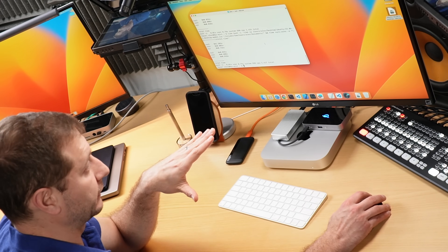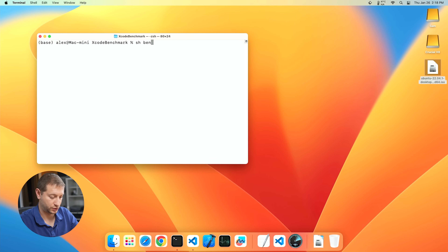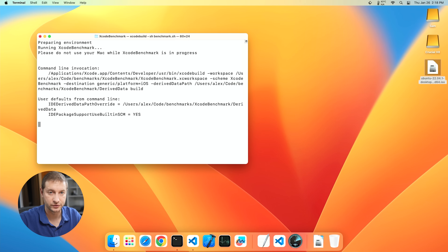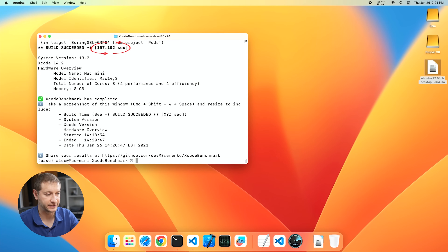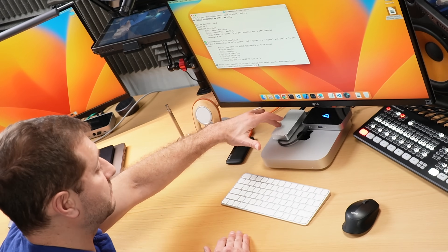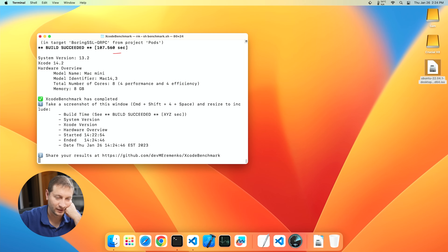This is going to be the biggest bottleneck for you if you're getting this machine — transferring large files. Compilations are not going to be harmed at all. I'm going to run the Xcode Benchmark — I'll link to it below — and off it goes running on the local SSD inside the Mac Mini. The time was 107 seconds to build on this machine. Then doing the build on the external drive, it came out at almost the exact same time: 107.5 seconds.